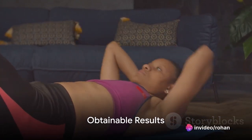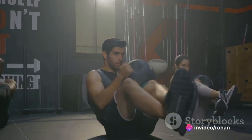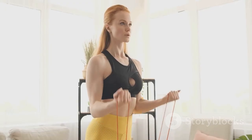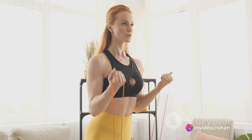Imagine sporting a set of iron abs — strong, defined, and unyielding. Picture yourself with a core so robust that it not only enhances your physical appearance, but also improves your overall health. This isn't a pipe dream, but a very achievable reality with our 10-minute Iron Abs workout.